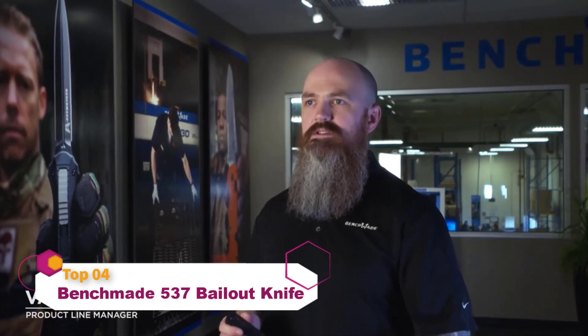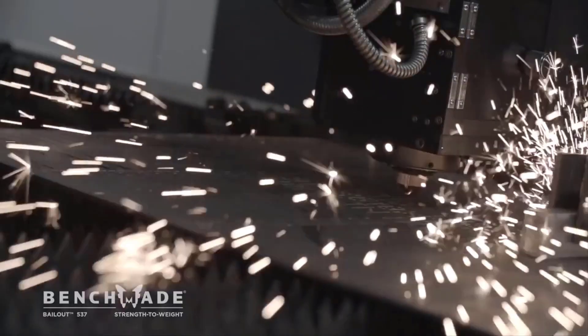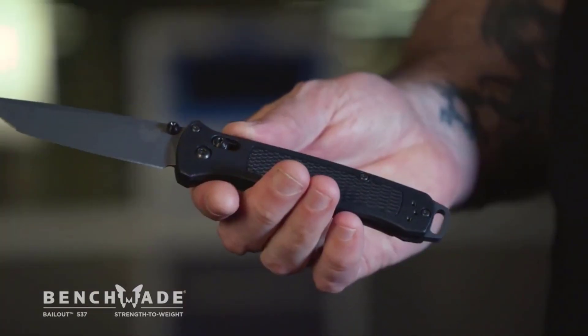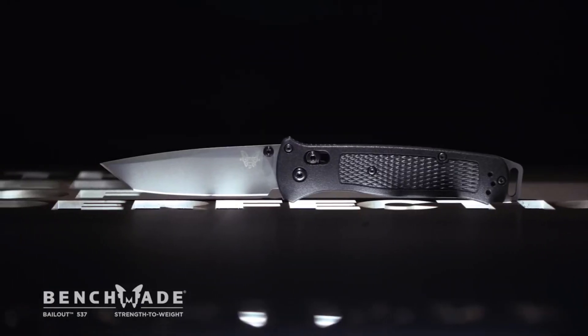My name is Vance Culver. I'm a product line manager here at Benchmade Knife Company. Today we're going to be talking about the 537 Bailout. Strength-to-weight ratio is a huge consideration for us in this knife. It features Grivory, which is a glass-filled nylon material with a high percentage of glass, and that gives it a strong structure.